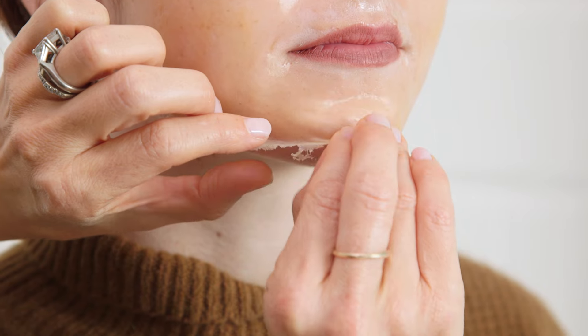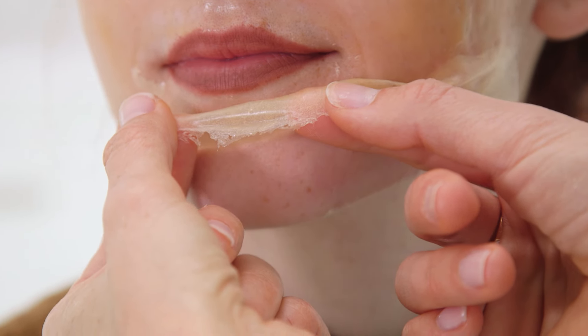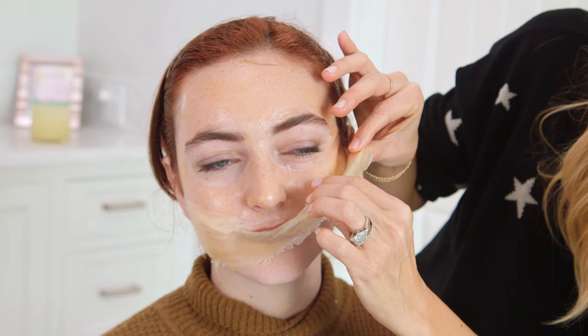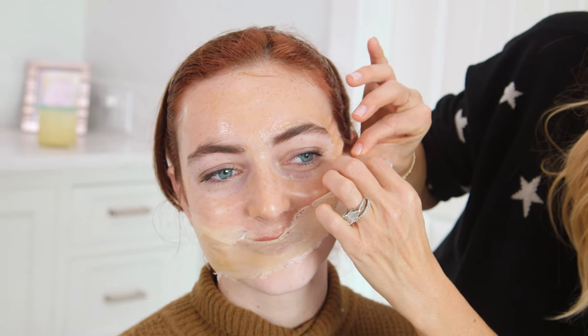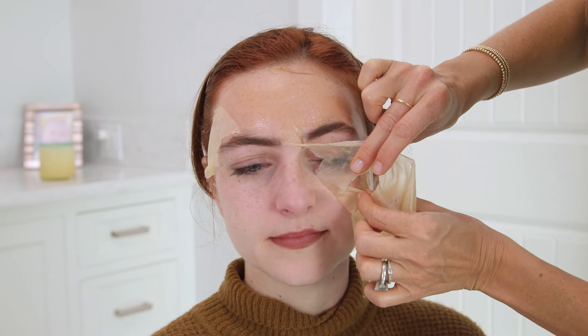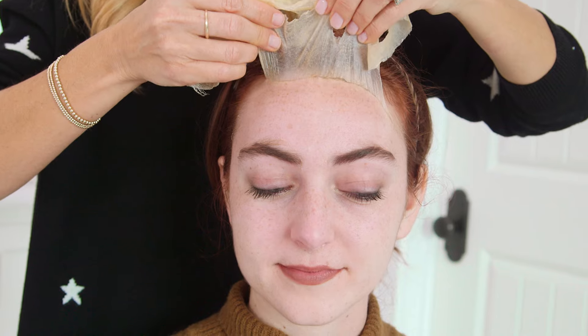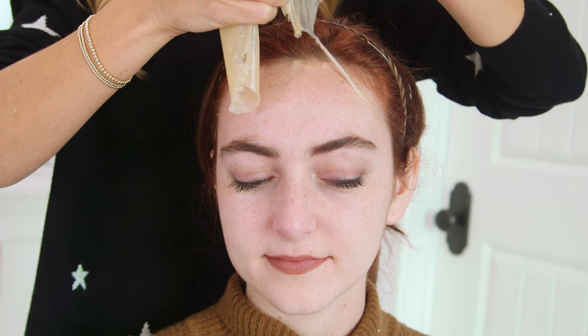You're gonna want to start along the jawline or under the chin and peel upwards nice and slow. We're literally removing all the dead skin cells from the surface of the skin. Be really gentle around the eyes because it will tug a little bit. A lot of exfoliating masks can leave your skin feeling really dry, but because we use moisturizing ingredients like the honey and the vitamin E oil, this will leave your skin feeling really soft and supple.